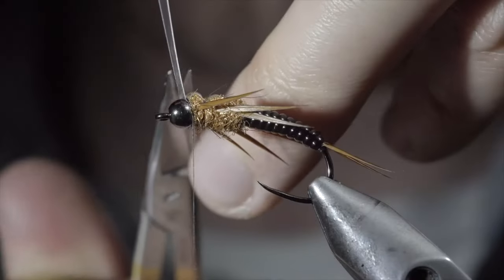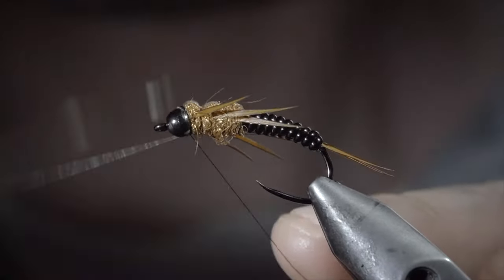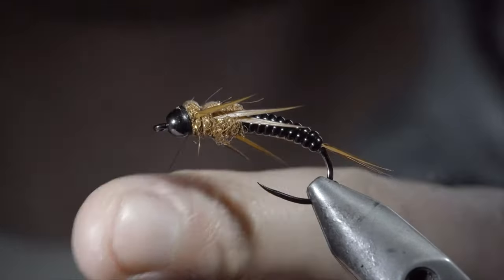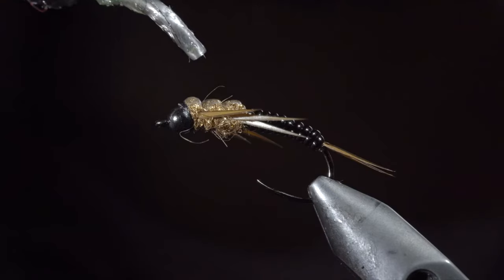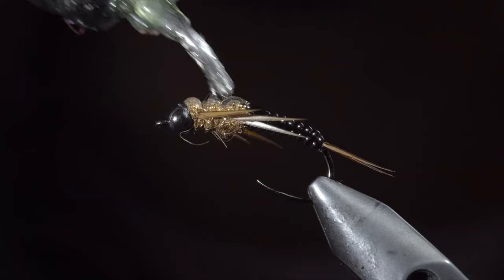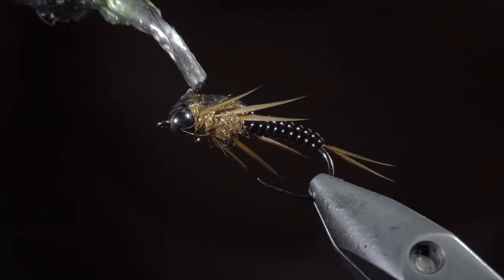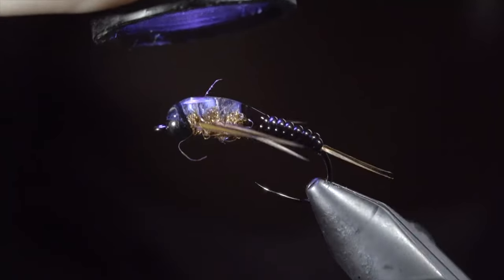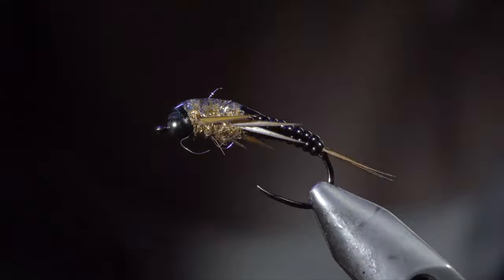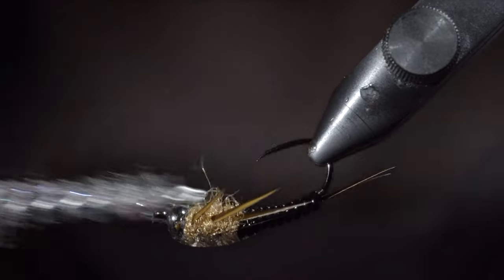With this complete, you can snip your thin skin free and whip finish to hold it all in place. Next, we'll add a generous amount of UV resin starting just slightly onto our vinyl ribbing, over the top of the thin skin, and then slightly onto the head of the fly. Fix in place with the UV light, and brush the legs free to give it a nice buggy look.